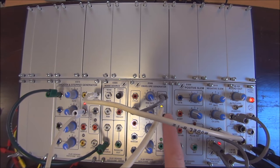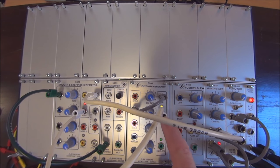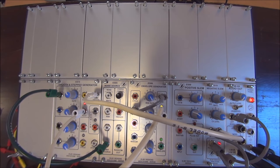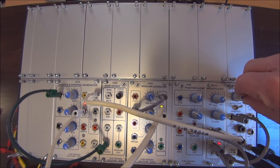And this is the key: an envelope generator cycling on itself, with the window output being used on the hold of the Smooth and Step Generator. The size of the window, controlled right here, is very important. What we're going to hear right away is a functioning sample and hold being done with the smooth side.